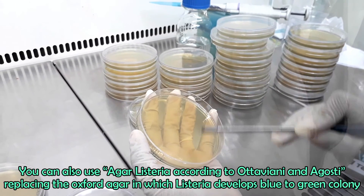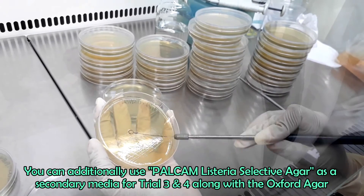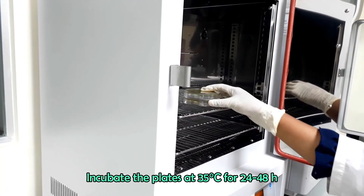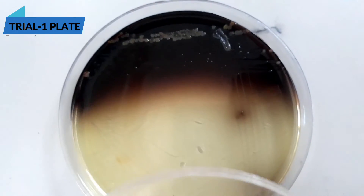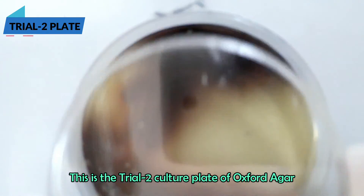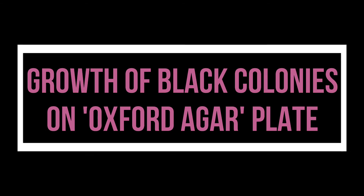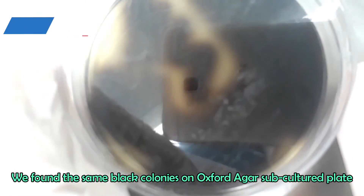You can also use Agar Listeria according to Ottaviani and Agosti, replacing the Oxford Agar, in which Listeria develops blue to green colonies. You can additionally use PAL-CAM Listeria Selective Agar as a secondary media for trials 3 and 4. Incubate both plates at 35 degrees Celsius for 48 hours, keeping upside down. After incubation, observe the colonies — black colonies on Oxford Agar indicate Listeria. Make a subculture of these black colonies on a fresh Oxford Agar plate and TSA plate by streaking technique.